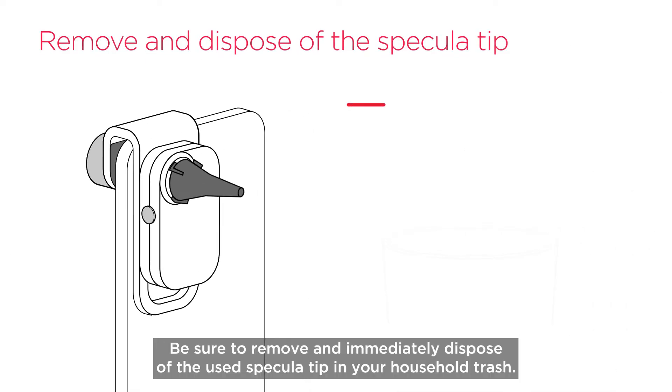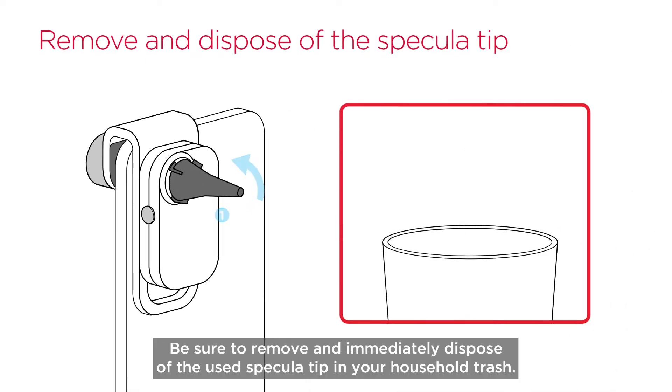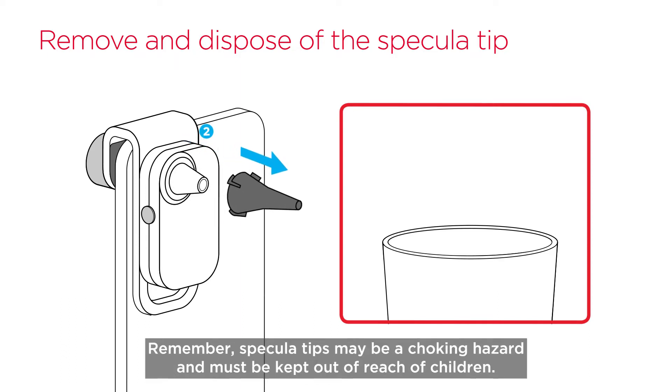Be sure to remove and immediately dispose of the used SpeculaTip in your household trash. Remember, SpeculaTips may be a choking hazard and must be kept out of reach of children.